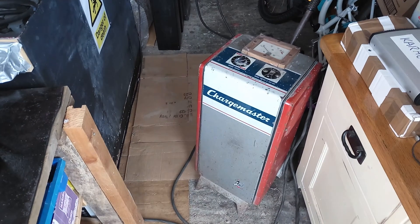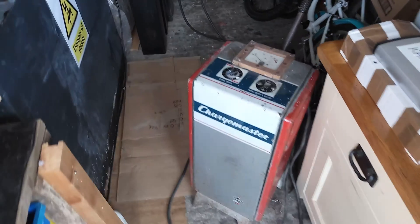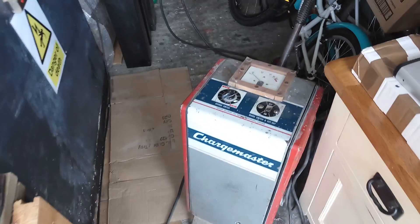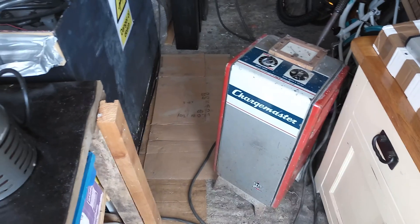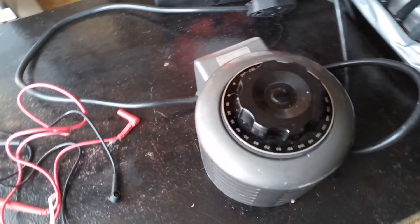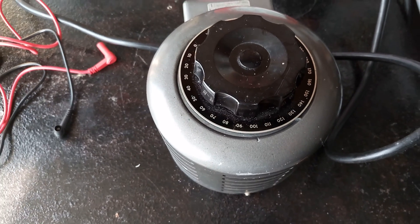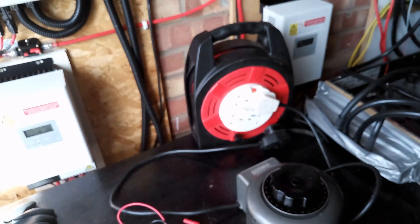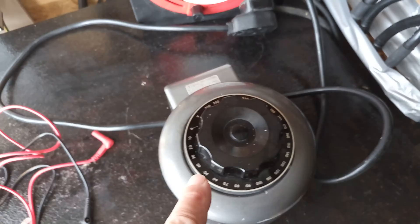That's a 6/12-volt chargeable — I think it goes up to about 80 amps — so that's an old tractor car charger. It's a bit blurry, I'll just focus that in. It's outputting about 100 volts AC, which is plugged into there. The battery charger is then plugged into the output of the Variac transformer.